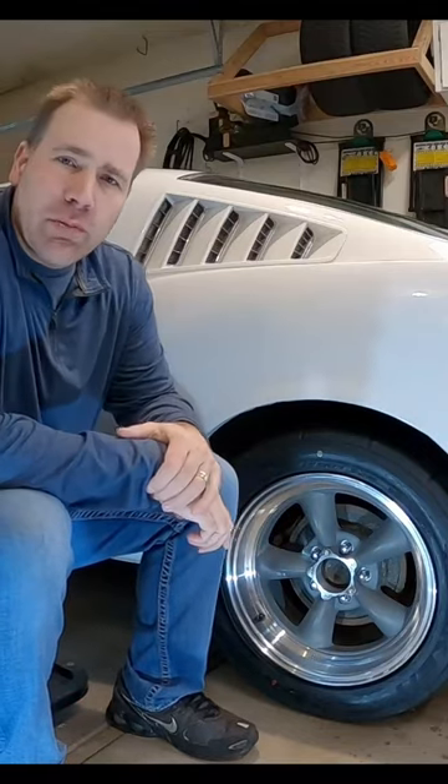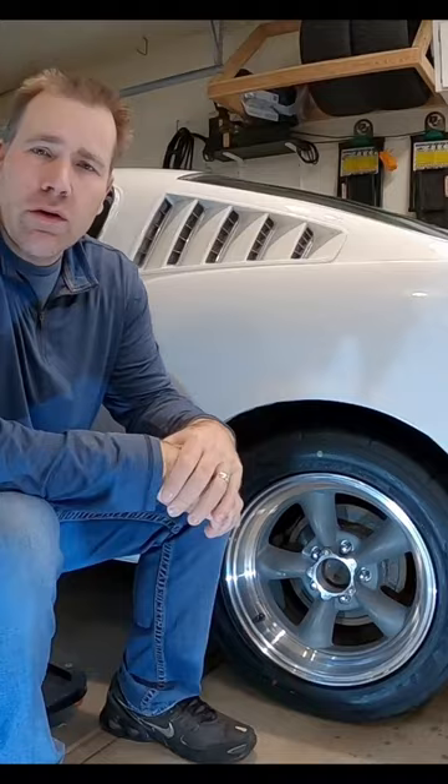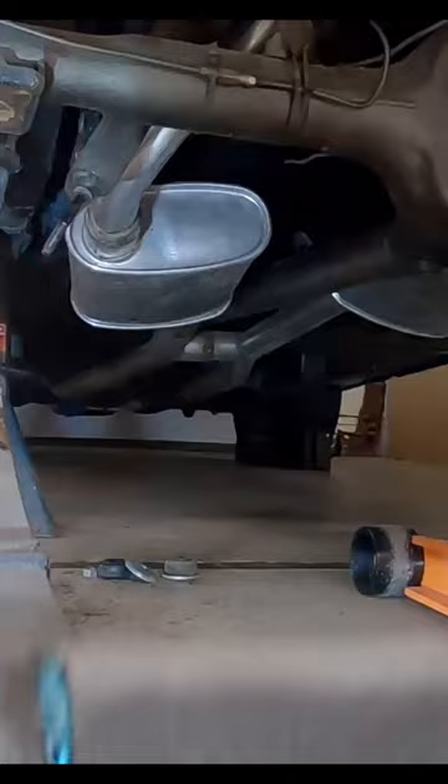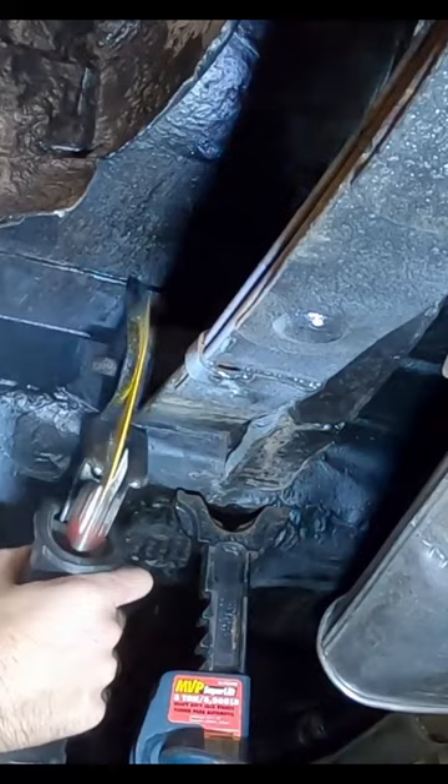We're gonna take the stock leaf springs off my 66 fastback and replace them with some lowered rear leaf springs. I have been working on this bolt for a couple hours, so we're gonna have to resort to cutting it. All right guys, we got it cut.